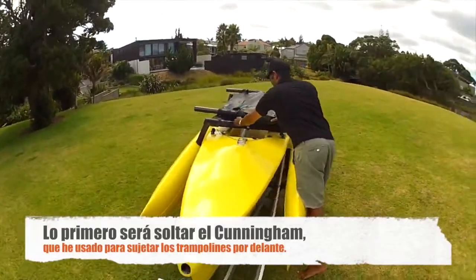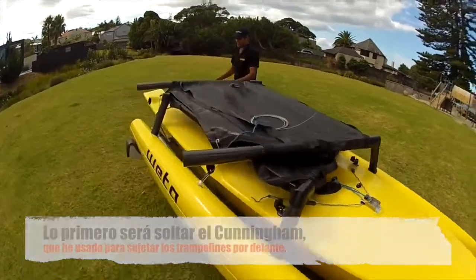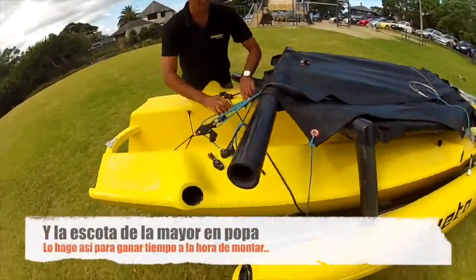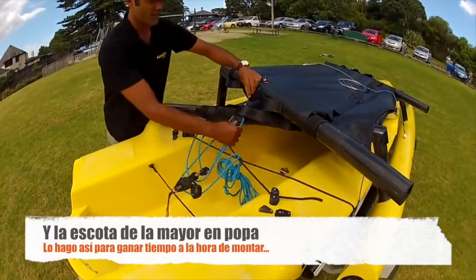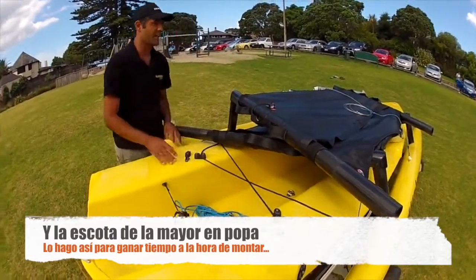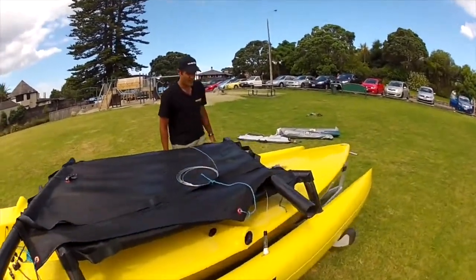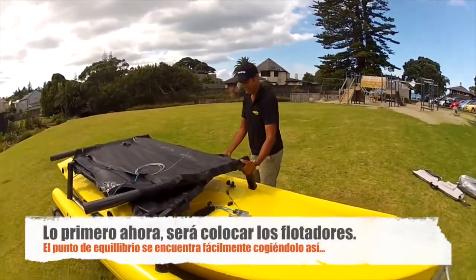First we undo the Cunningham line which secures the tramps on and the main sheet at the back. I'll also be showing you how to de-rig the boat and show you exactly how I leave it, because that's quite important to ensure a quick rig up. So first we start off pulling the floats off.